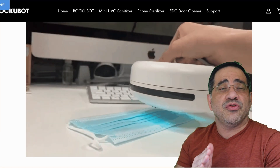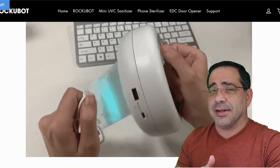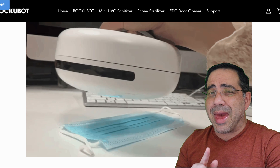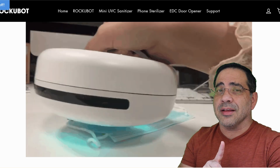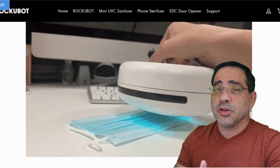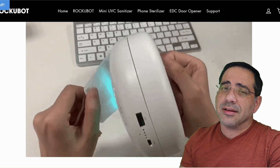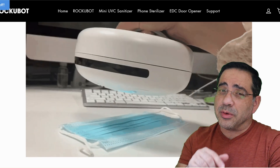The next example is very applicable to what we're seeing going on today. This shows the device being used manually to disinfect and sanitize masks. It's really simple — all you have to do is grab it, go back and forth, and you're able to sanitize the masks that everyone is using nowadays.